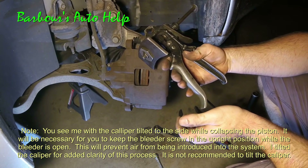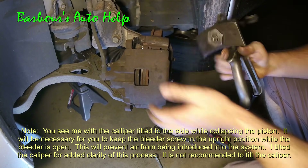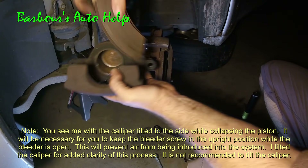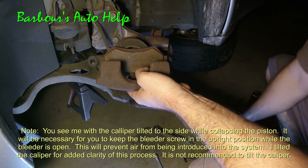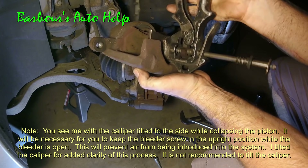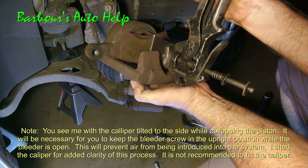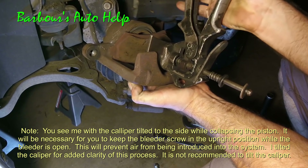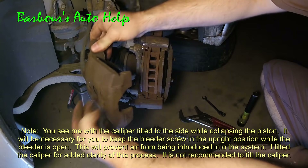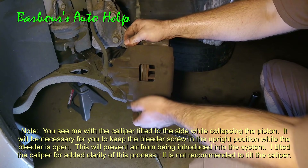And finally, method number four. I have this special caliper piston compressor. Go ahead and take the caliper off — same thing. Take your pad, place it next to the piston. Put your caliper compressor inside the caliper and go ahead and pump it down. Just like so. Now we have plenty of room to place our caliper back over our new pads.